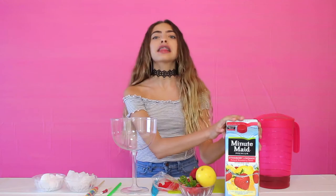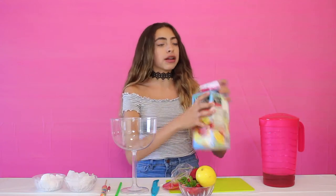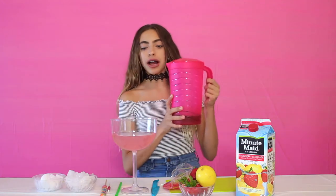Now we're going to be making a strawberry lemonade drink with our berry hibiscus. For this drink you're going to need strawberry lemonade, berry hibiscus tea (already pre-made), strawberries, a lemon, Swedish fish, your straw, umbrella pick, rainbow lollipop, regular ice, and dry ice. Let's get started — pouring in our strawberry lemonade first, then adding our berry hibiscus tea.